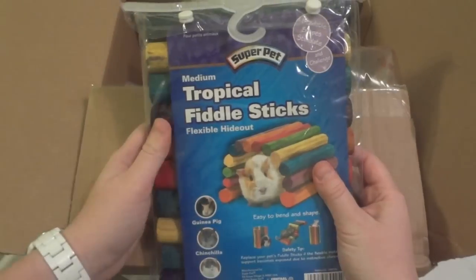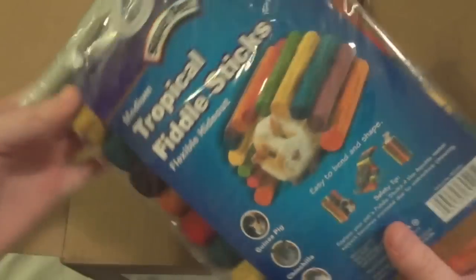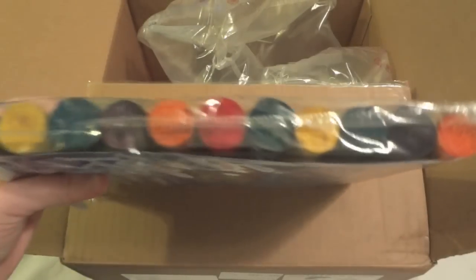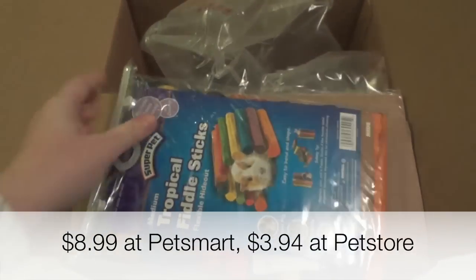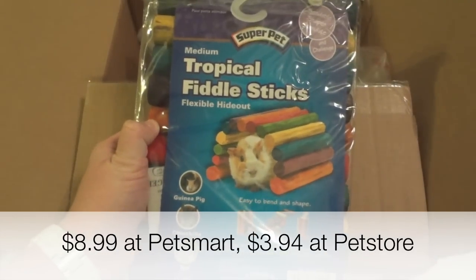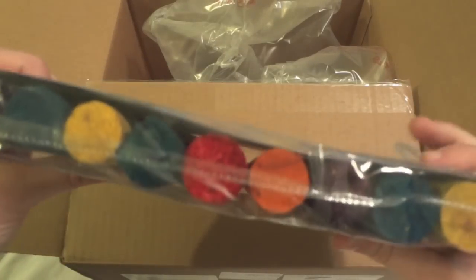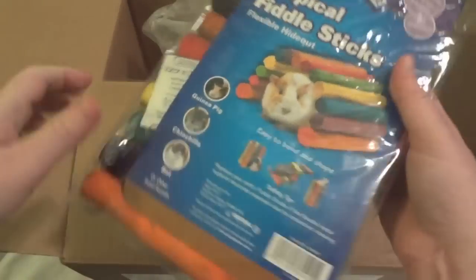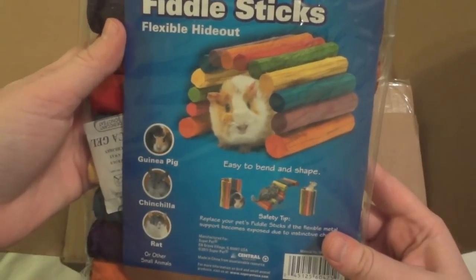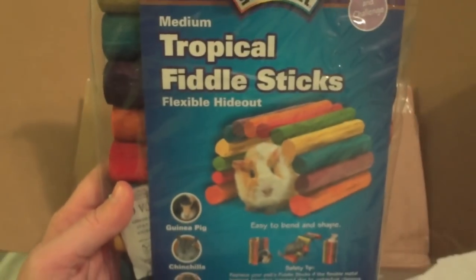First thing I have in here is the Tropical Fiddlesticks Flexible Hideout. This is the medium and it was a lot cheaper than at PetSmart — I think it's like eight dollars there and I believe it was like four or five dollars on petstore.com. You bend these, so it's a good chew and hide for any of your small animals. It actually says this size is for a guinea pig, chinchilla, or a rat, but I thought it would be a good size for his cage.